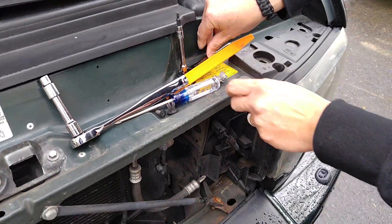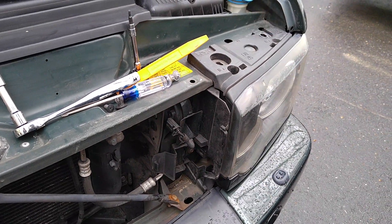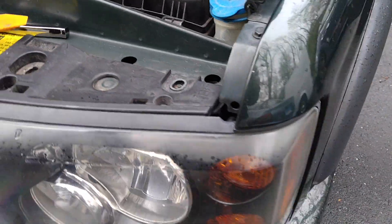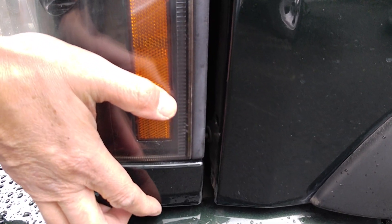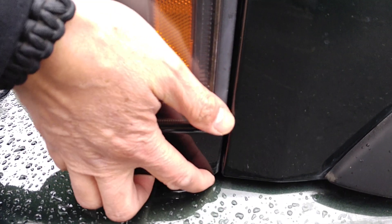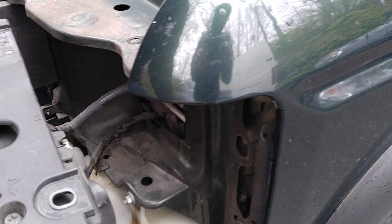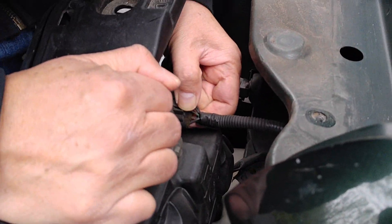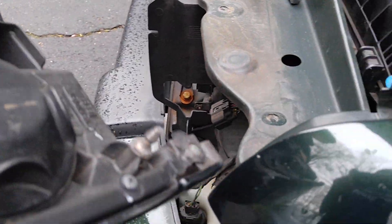Now your headlamp assembly is ready to be taken off. On the other side there's actually a pin right here — you're just going to have to pull this apart. When you're reinstalling it, make sure that it slides back in and snaps in just like that — you can feel the tension, so make sure you get that in there when reassembling. There's only one harness, and that's pretty straightforward — you just push down and wiggle it out.